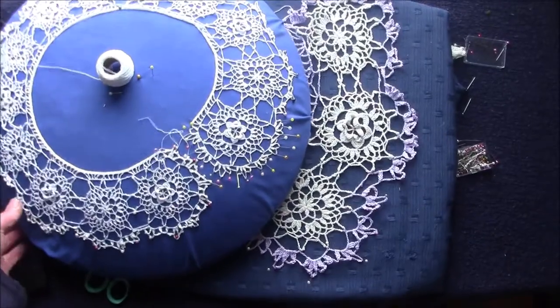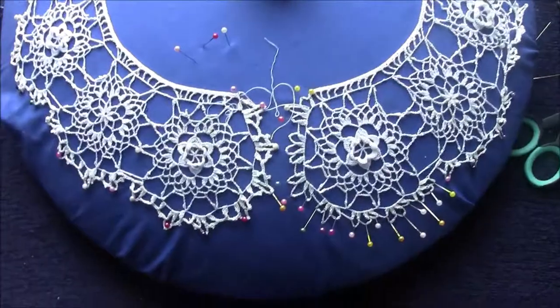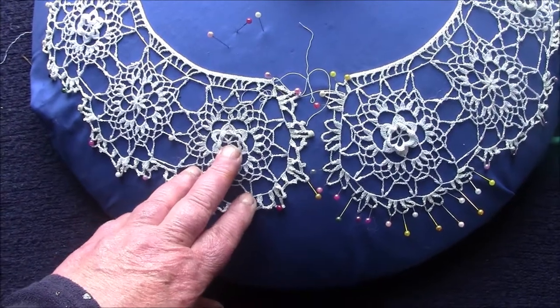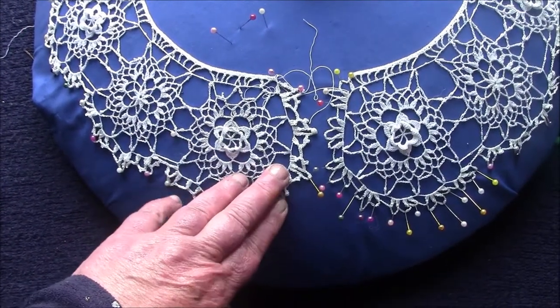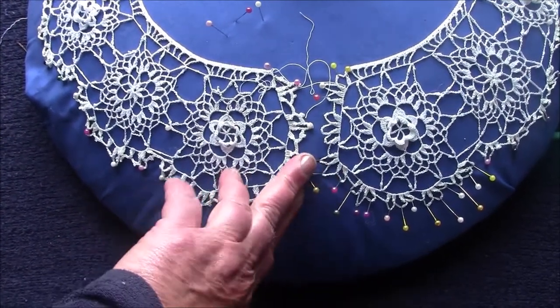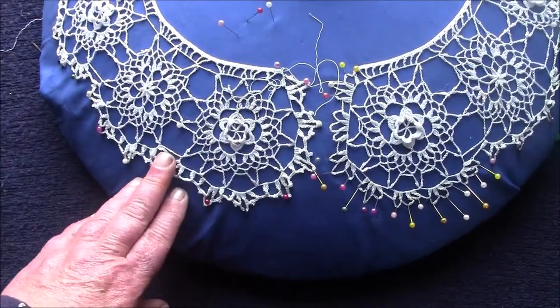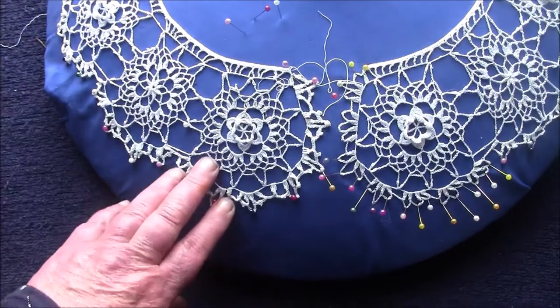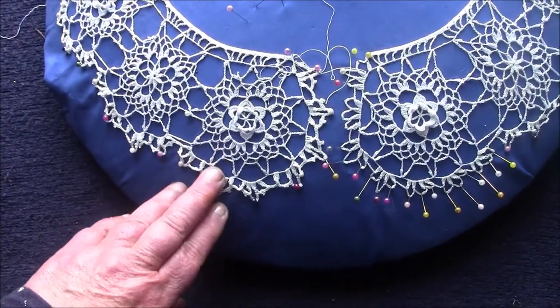So here you can see them together. You will find a link to Megan Mills' website with the pattern below this video. I hope you enjoy making this as much as I did — it took me a couple of years to finish it, but I'm delighted I have.